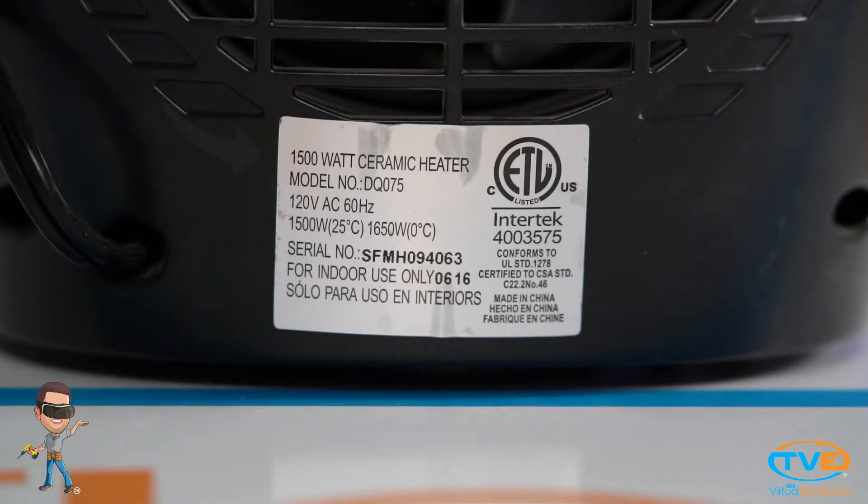Then go around to all the outlets and figure out everything that is plugged into them. With each item there should be a nameplate on it that tells you how many amps or watts it pulls.